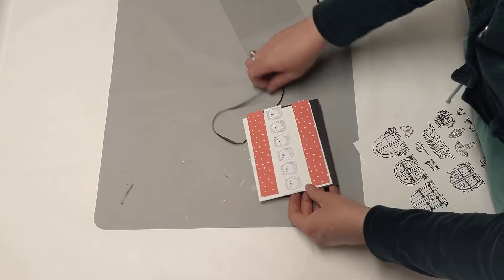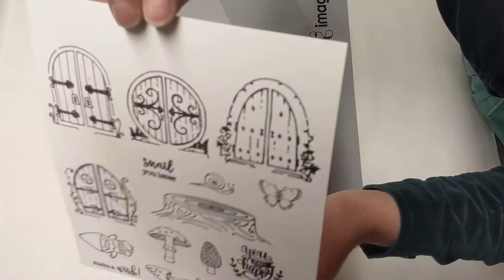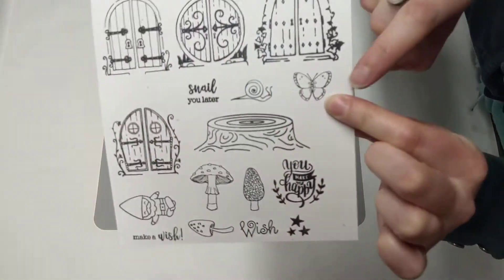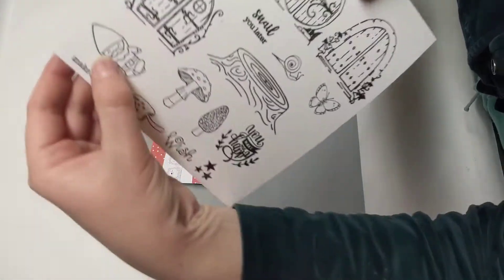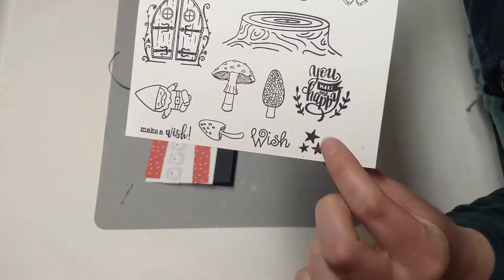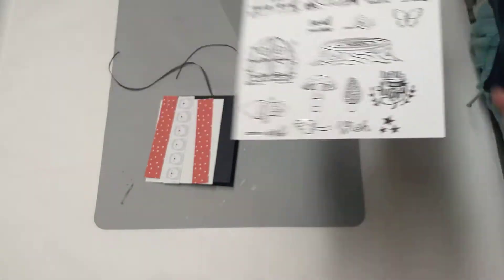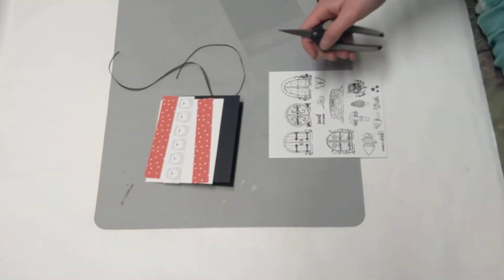You also have this piece of paper that has all these fun stamped images on it — fairy doors, a little snail, a butterfly, a little stump, a little gnome guy, some mushrooms, and it says 'make a wish' with some stars. And it says 'you make me happy,' which I thought was so sweet. So then you get to have fun and start decorating your little cards.